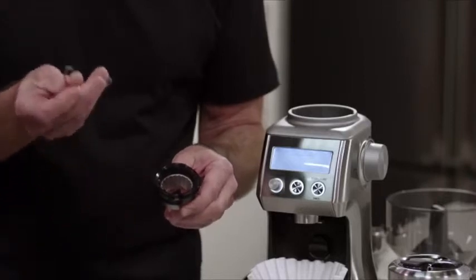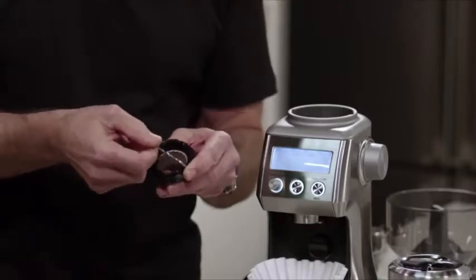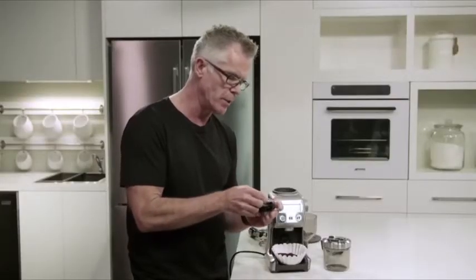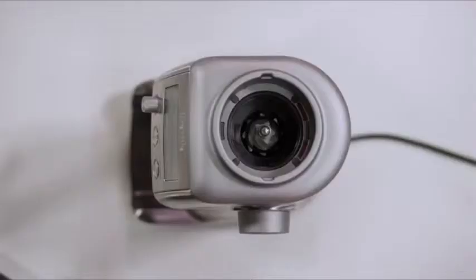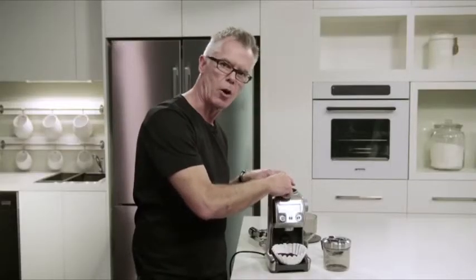Once you've made your adjustment, all you need to do is reinstall the wire handle back into the upper burr body. Use the red index mark as a guide, stretch it across, and make sure it's inserted firmly on both sides. Now reinstall the upper burr in the body of the grinder — align the red mark with the align mark in the grinder body, then rotate around until it clicks into the locked position.